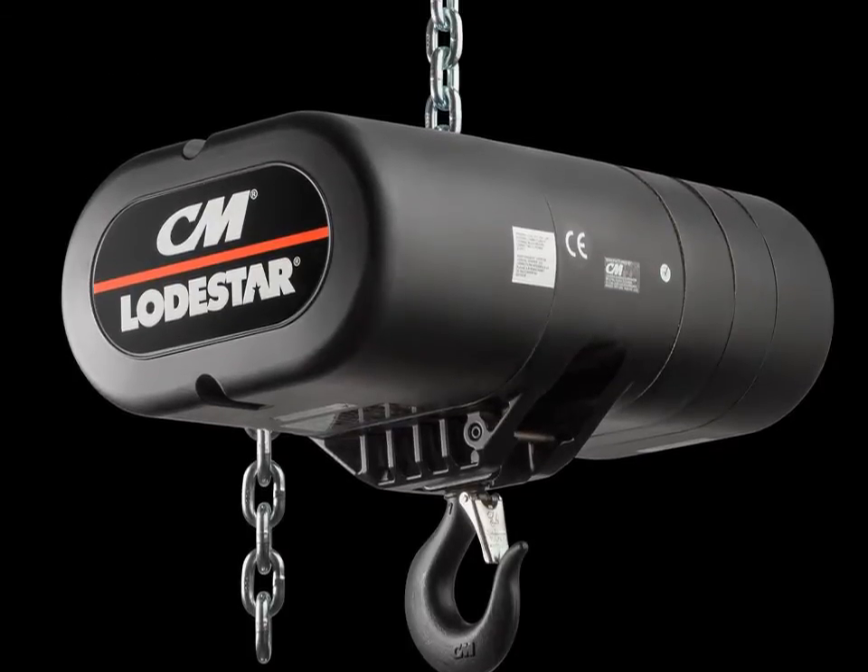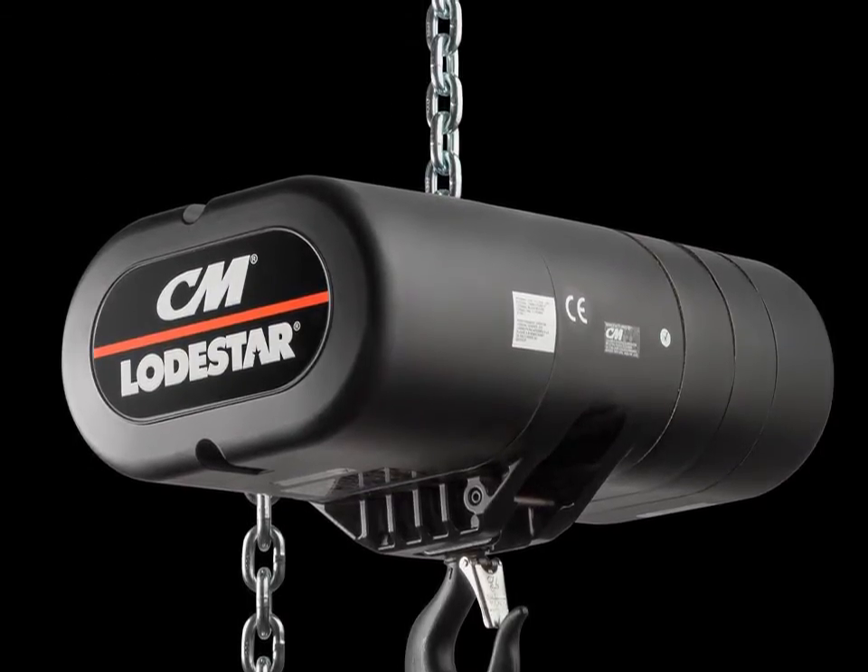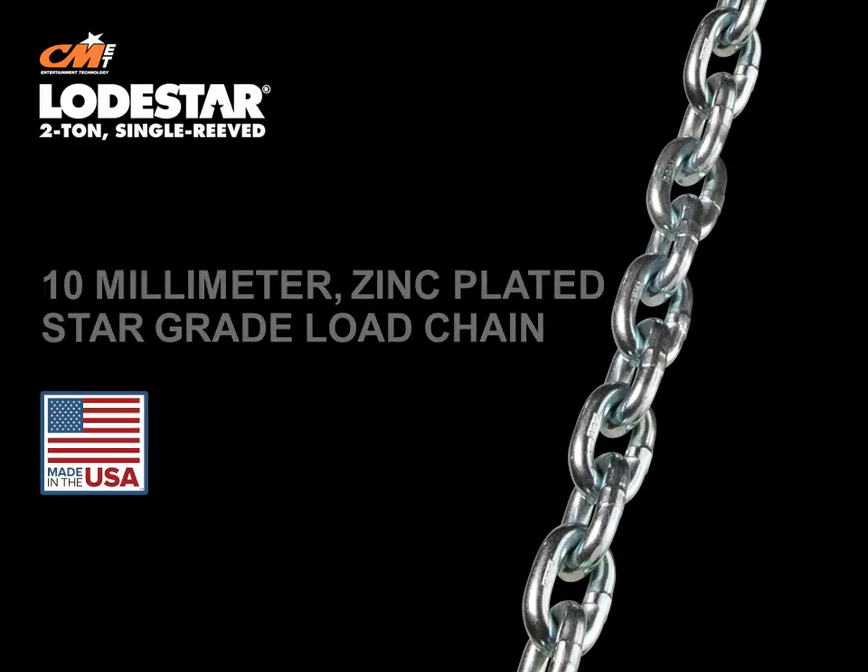The new 2-ton single-reeved CM Loadstar electric chain motor features zinc-plated load chain designed and manufactured in the USA by Columbus McKinnon. Our 10-millimeter zinc-plated star-grade load chain protects against corrosion.